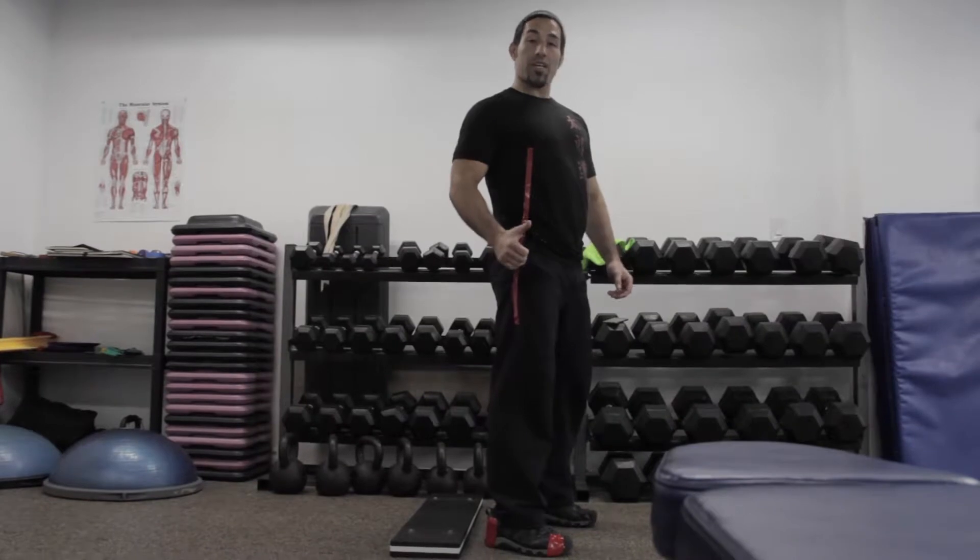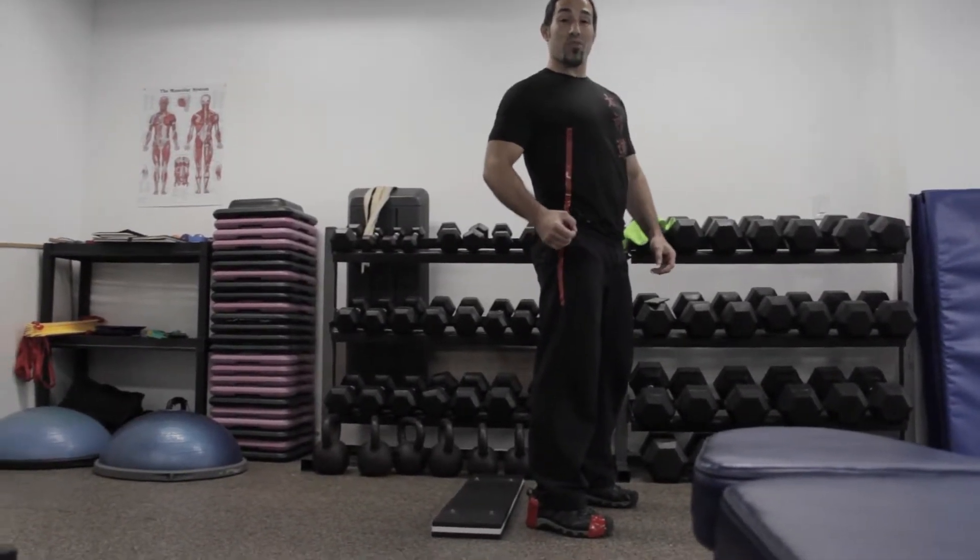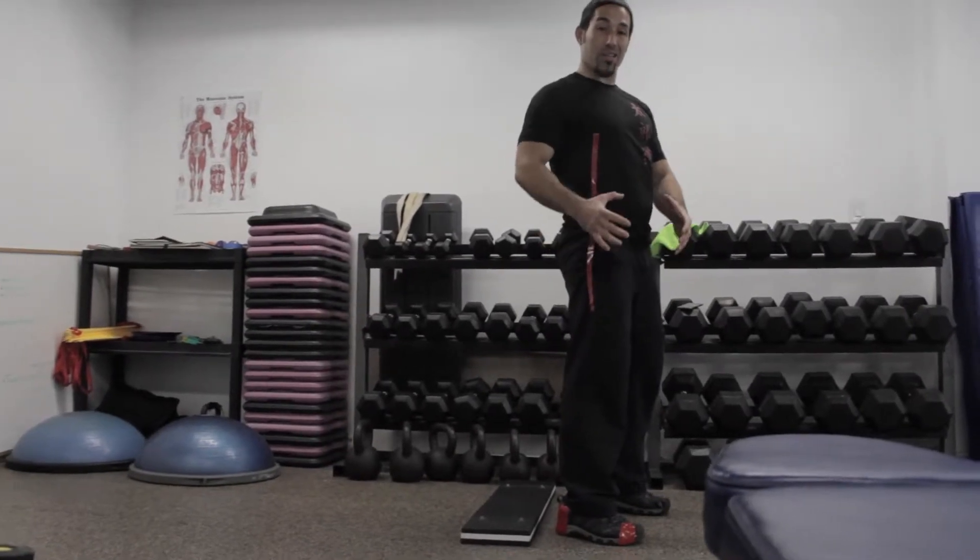Hi, my name is Coach Taro. Today, we'll be discussing the most crucial concept in regards to proper squatting technique. If you can't keep your torso upright while squatting deeply, the issue is the length of your balance and not an issue of flexibility of your hips or your ankles.